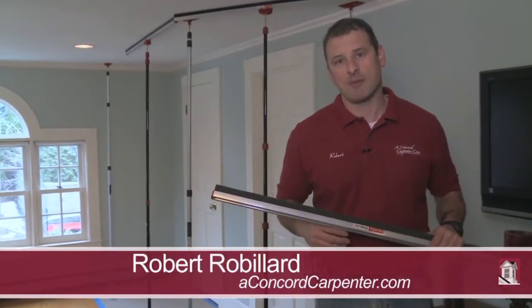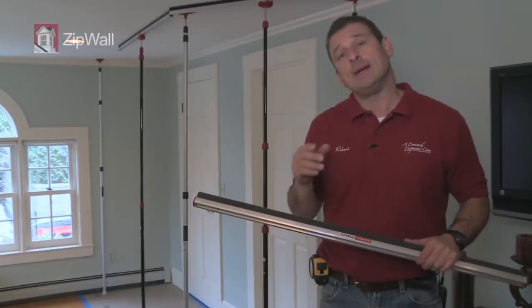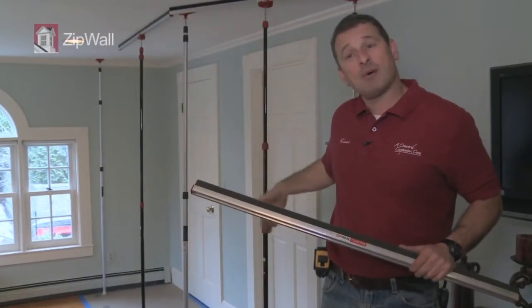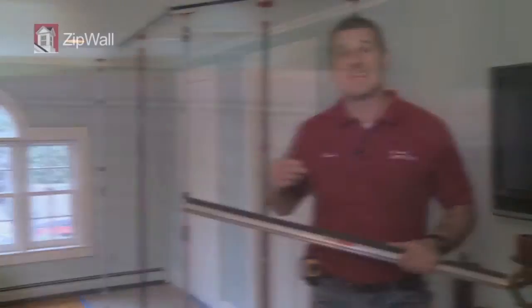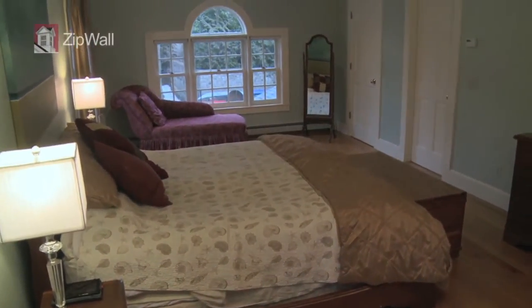Hey guys, Rod Robillard from A Concord Carpenter and I'm about to start a remodeling project in this bathroom behind me. The key is I want to set up a plastic dust containment wall to keep the dust out of this bedroom. My client is still using the house and still using this bedroom.